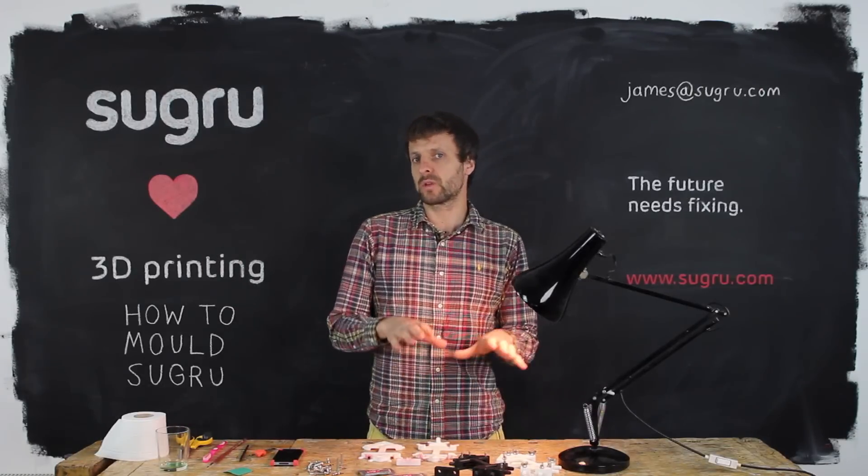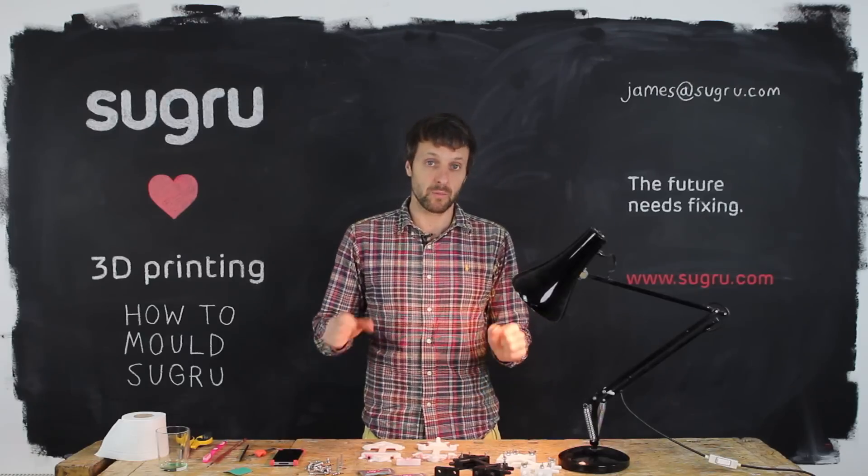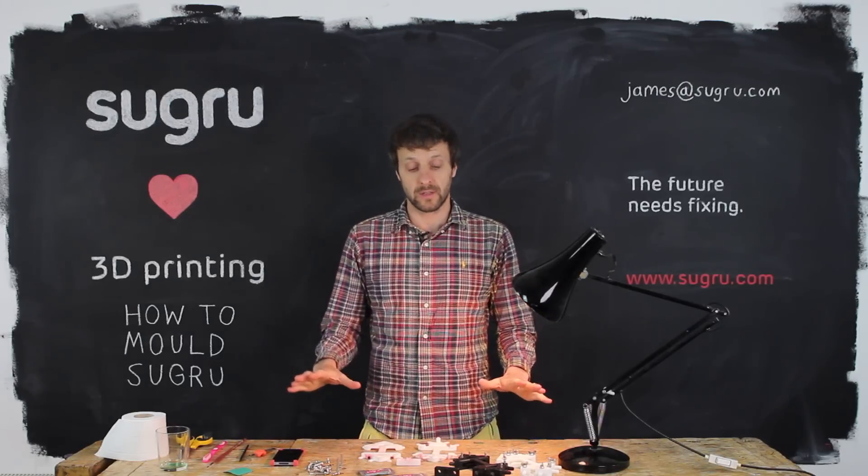The reason we're doing this is to share with you the process and to offer you free molds so you can test it out and work out whether this is suitable for your projects.